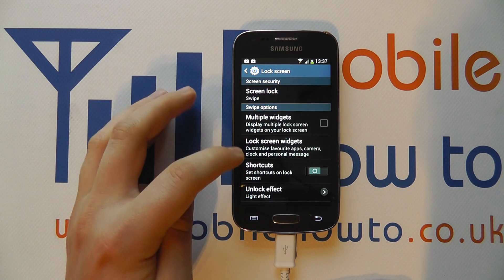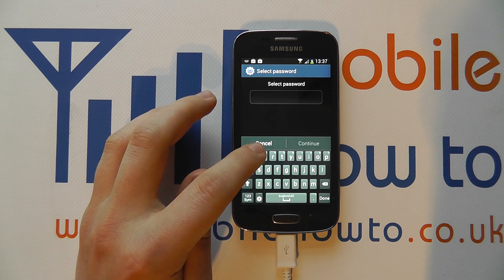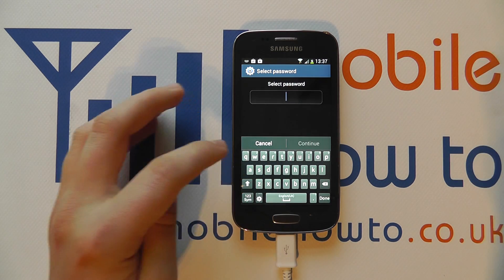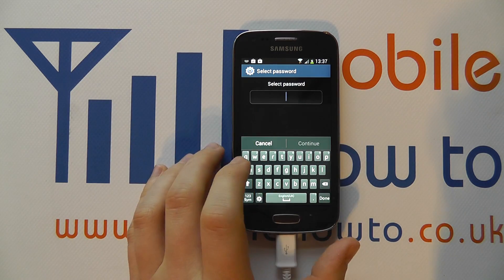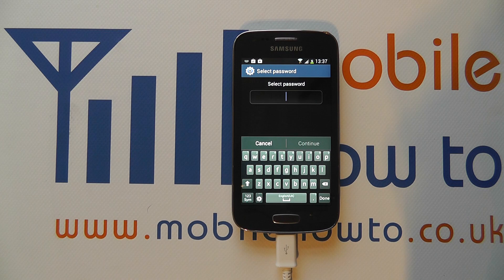However, the most secure method of all is a password because you can use a mixture of letters, numbers and different characters. It too has a minimum of four characters but can be more, and because there are more character options it's the hardest one to guess. Each time you come to the lock screen you'll be presented with the security option you've selected. Password is the most secure, none gives you nothing, but maybe a happy medium is a pattern lock — it's quite quick and simple to enter and not as tedious as a pin or a password, but will make your device a little bit more secure than it would be without one.